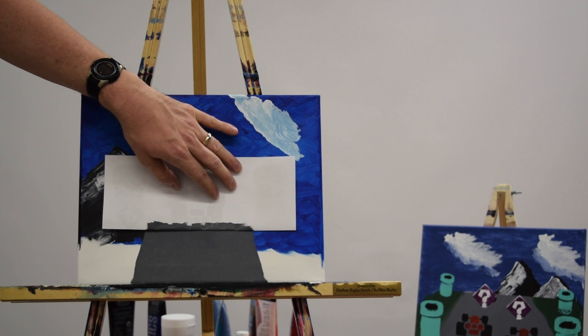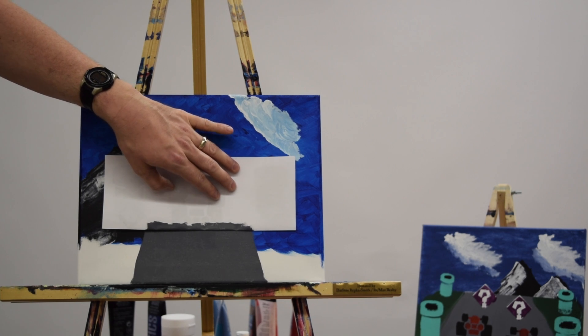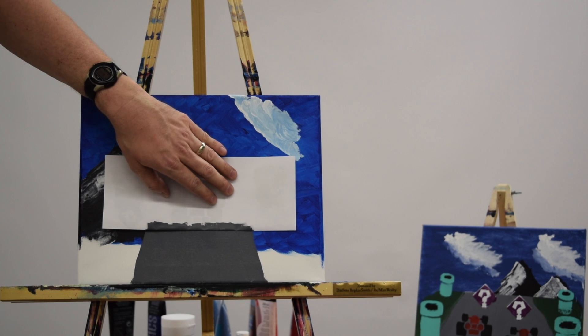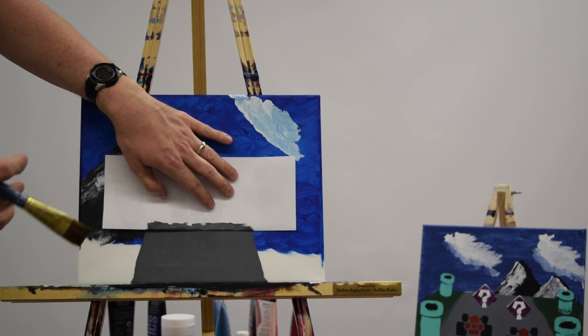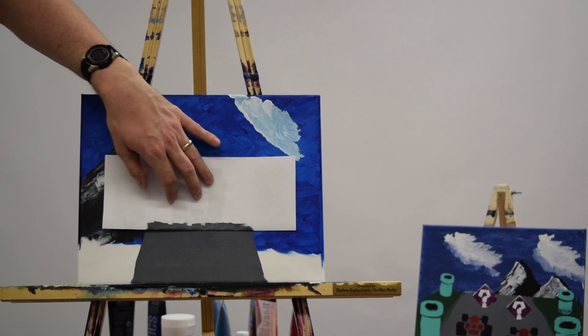Whenever you're using stencils or a straight edge piece of paper like this, make sure the paint on your canvas is completely dry, otherwise it'll stick. The other tip I've got is that it's much much easier to deal with stencils and straight edges if you have them lying down on a flat surface like a table. I'm keeping mine up on the easel to make it easier to record this video, but at home if you're following along I strongly suggest taking the painting down, taking care of the stencil or straight edge on a table, and then popping it back up on the easel for the next step. You'll thank yourself later.